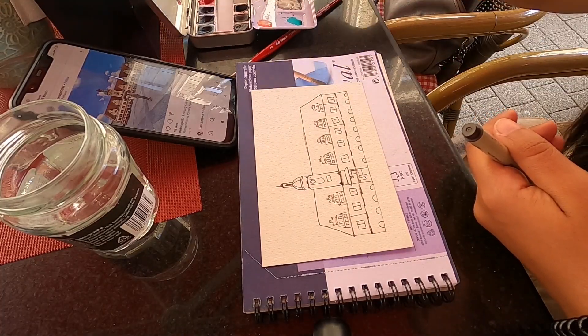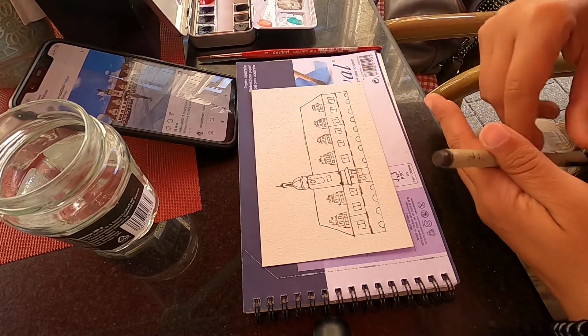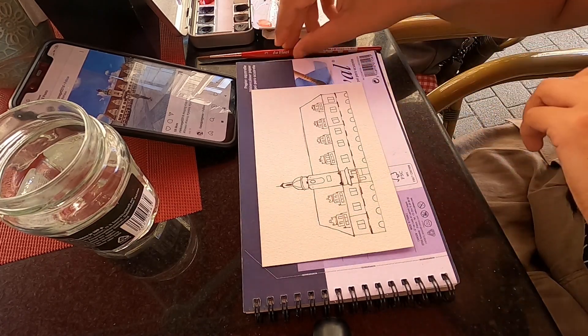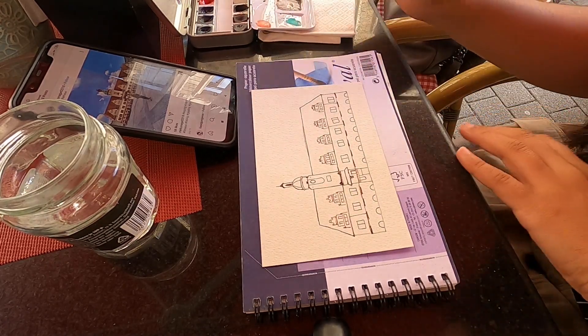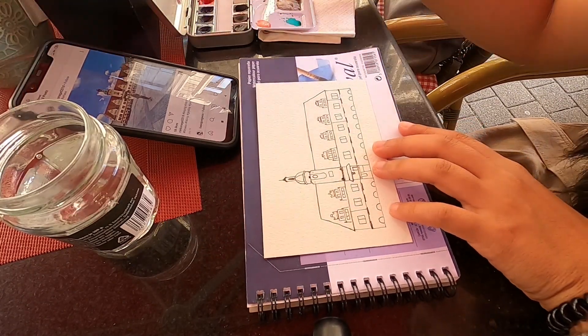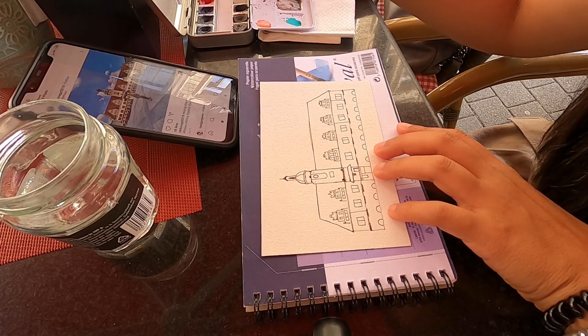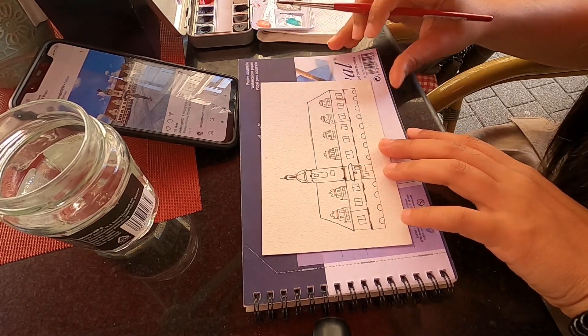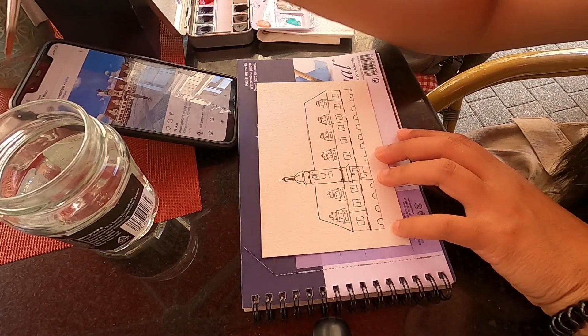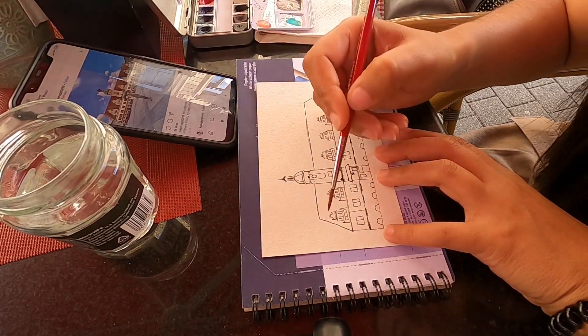After a hearty meal I started painting Leipzig's old town hall. When I was on the train I had already made a little sketch of this building. I chose it because of the colors and the geometrical elements. I found it interesting that it has a tower just a bit off center. It was built in 1556 and since 1909 it serves as a museum of city history.